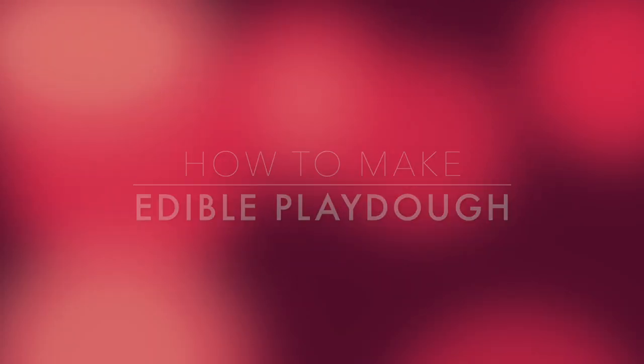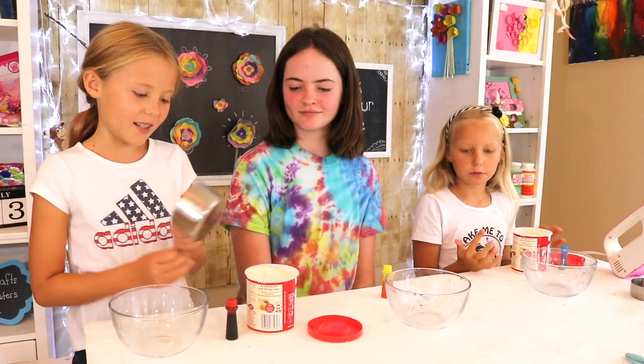Now we're here to make edible play-doh! We made some yesterday and I got to taste it — it was really good. To make the edible play-doh you'll need just two ingredients: powdered sugar and frosting. Let's get started — you'll need one cup of frosting.